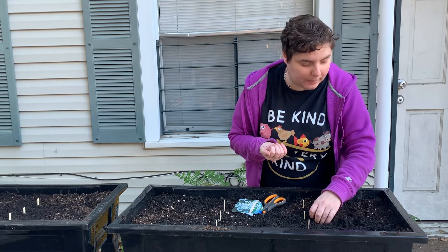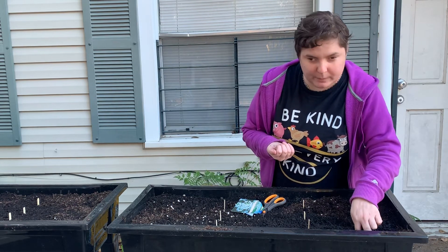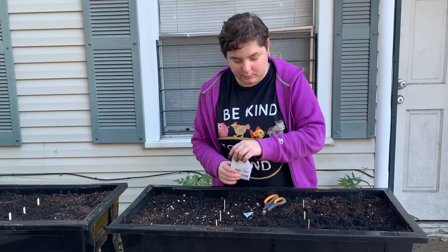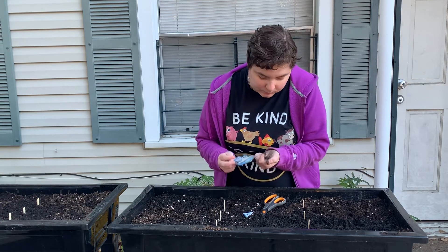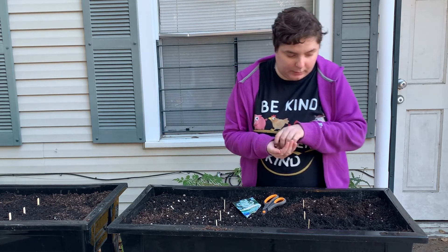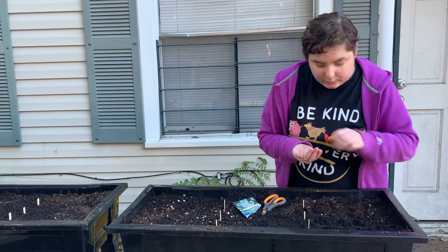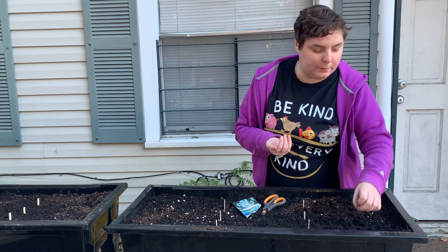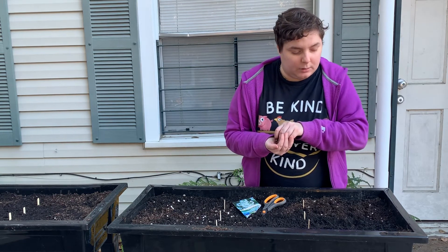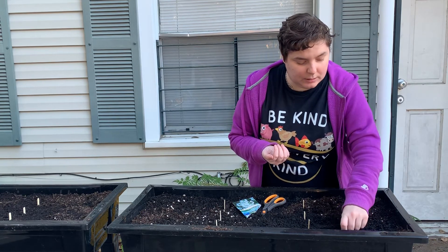And if my chives don't come up, we're not going to starve. It's not like the zombie apocalypse is coming and my chives are the only thing keeping us alive — we can go to the store and buy food. I'm pouring the seeds into my hand and taking them out one by one — that's just the way I want to do it. For storing seeds, you want to store them somewhere cool and dry, out of direct sunlight, because direct sunlight will make them think it's time to start growing and you'll end up with bad seeds.